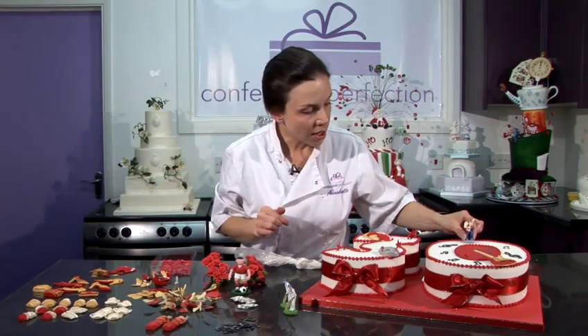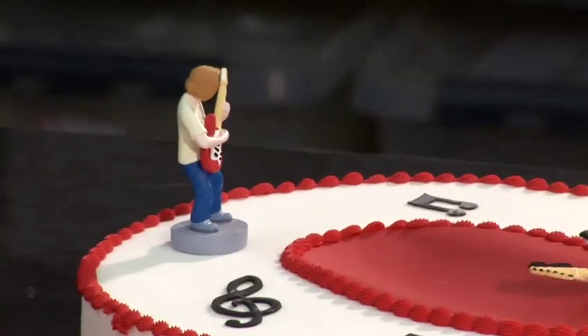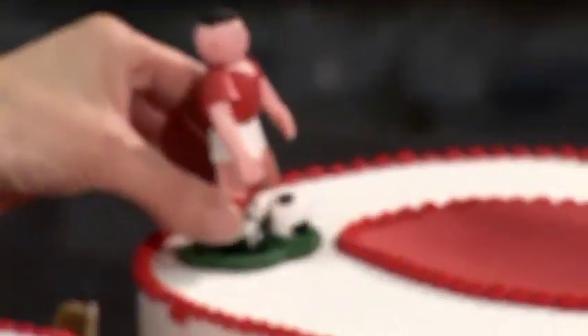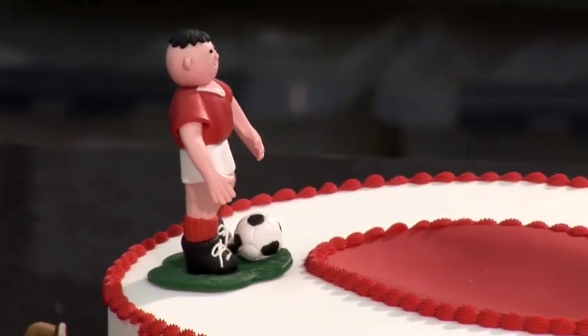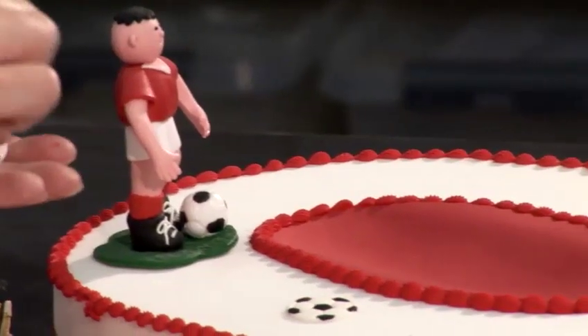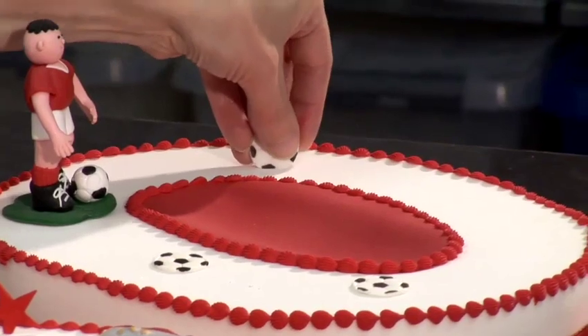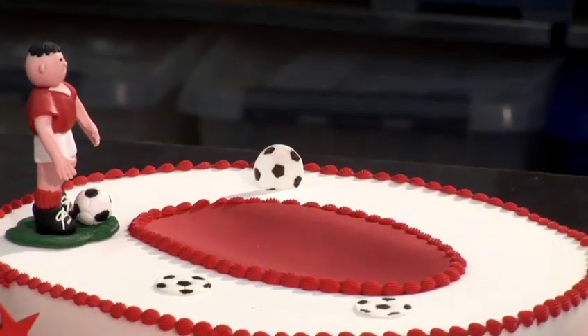You could add a little figurine of the guitar player to add to the effect. If, however, your recipient was more into football and less into music, you could add a caricature football player and some cut out football decorations, which you could either sit flat or stick into the cake at an angle to add some extra height.